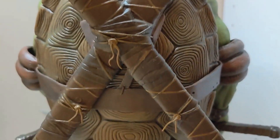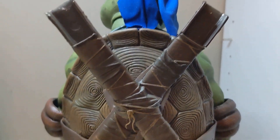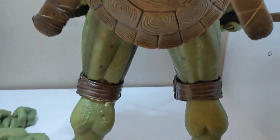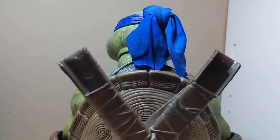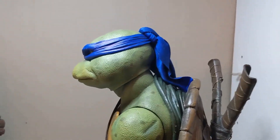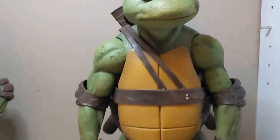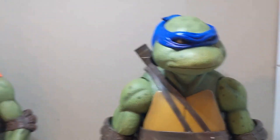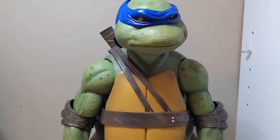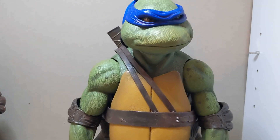Overall, the detail on Leo is better than Mikey — he carries more with the holsters, swords, and accessories. I'm really happy with how Leo looks. I thought Mikey was going to be my favorite, but Leo ended up being my favorite. Both figures are awesome — I like Leo a little bit more in how he's done, but they're both great.